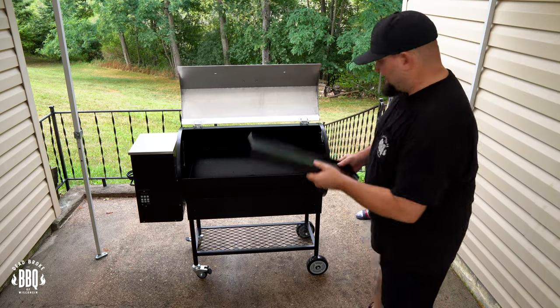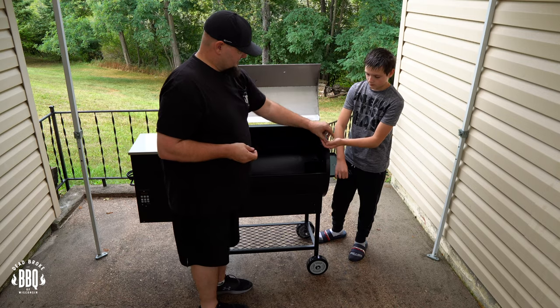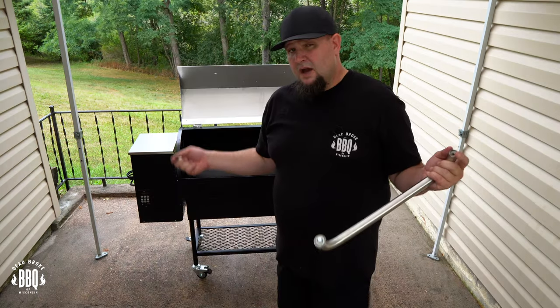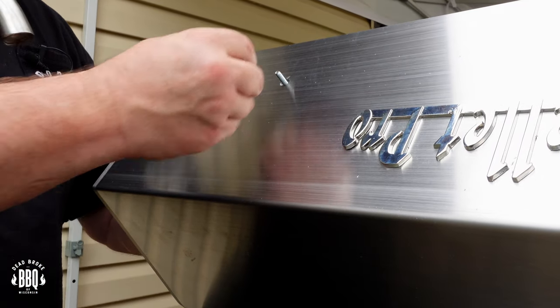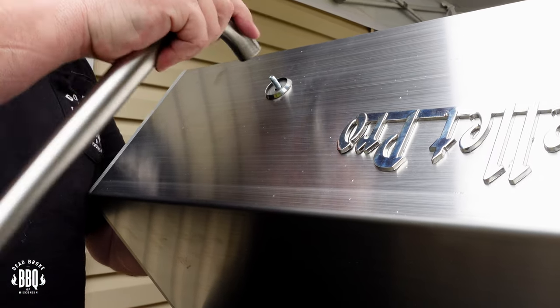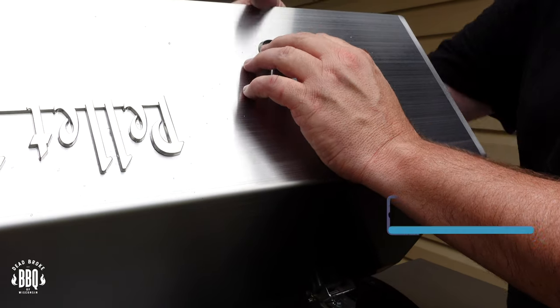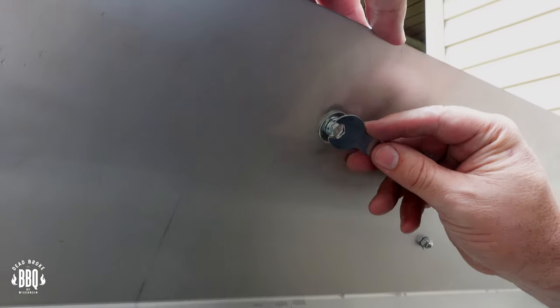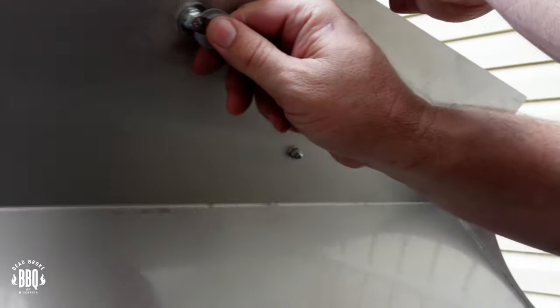Now we're gonna put on our side shelf — stick it through without wiggling, then put the outside one on. Everybody's all wet and sticky now, it's all humid. You're gonna use the small allen wrench along with your regular wrench to tighten this up. Now I'm gonna put on the handle. This has a collar washer, so we'll put our bolt through, put this on, and start turning it in finger tight. Same thing with the other side. Now that we've got them finger tight, give them a couple turns. I'll come back and give all these nuts a quarter turn after the first time I use it.